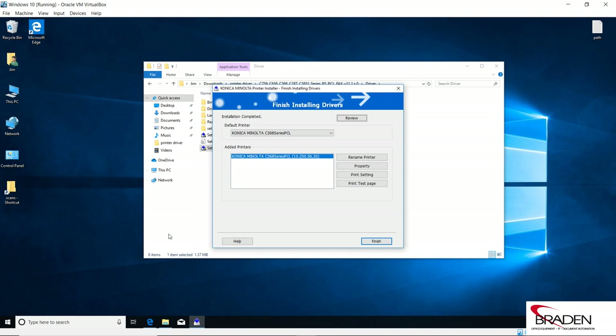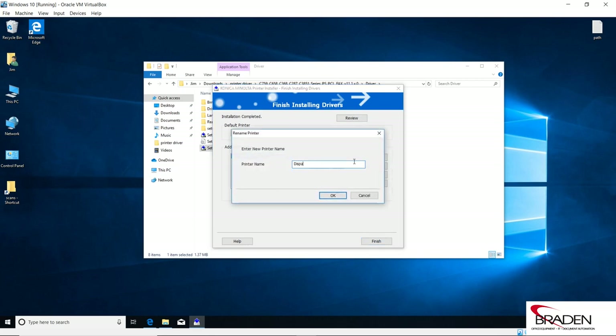So now we see the default printer is the Konica Minolta C368 Series PCL. The C308 happens to be part of the family of the C368 — so C368, C258, C308, all those machines are the same family, and you'll see it listed like this. Here in this interface, if we go into Rename Printer, we can call it whatever we want. I'm going to call this Dispatch Printer and click OK.